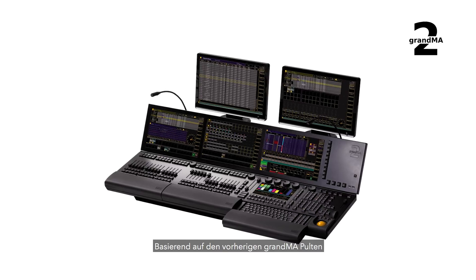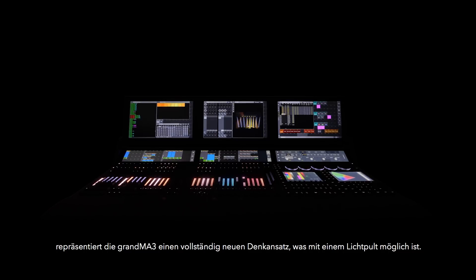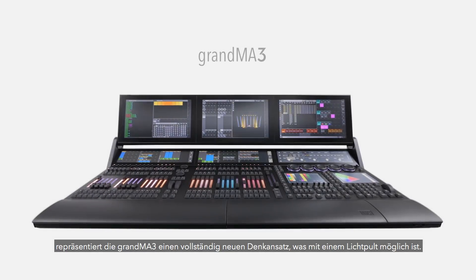Founded on the legacy of the previous GrandMA consoles, the GrandMA 3 represents a radical rethink of what's possible from a lighting control platform.